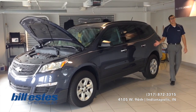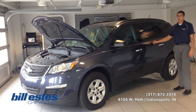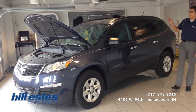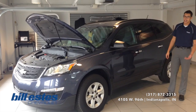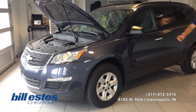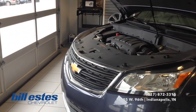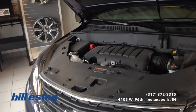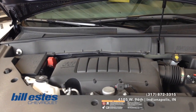Today we'll be taking a look at the brand new 2014 Traverse. It is in the minus blue metallic exterior with the titanium interior — titanium is just a fancy way of saying a light kind of gray. As for the rims, they are the 17 inch steel wheels. The engine is a 3.6 liter V6 with a 6-speed transmission.